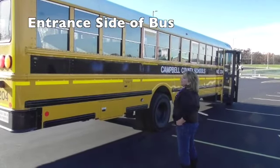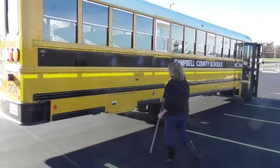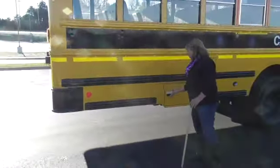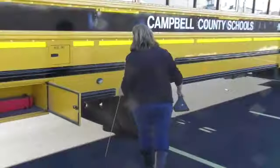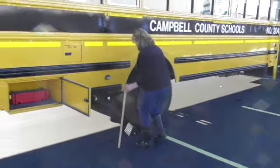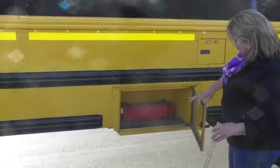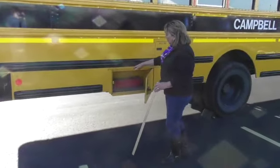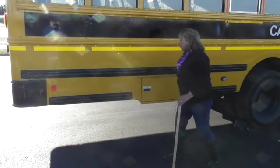Coming around this side of the bus, everything I checked on the other side I would check over here again — I'm only going to point out the differences. One of those differences is this baggage container. It opens freely. I have my chalk that I'll be needing in just a couple of minutes, so I'll take the opportunity to chalk my bus. I have three reflective emergency triangles. The seal here keeps water from getting into the compartment and rusting it. And it latches properly.